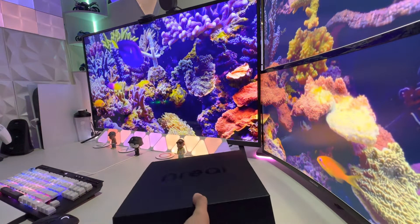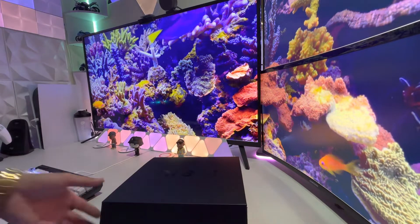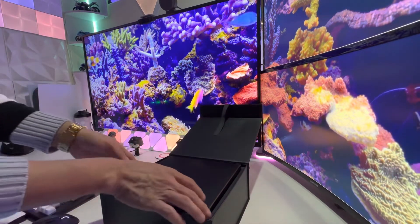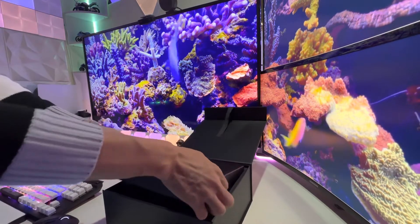Sorry it took so long, but let's go ahead and get this unboxing done. This is a swag box I got. Let's see what we got in here.